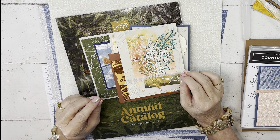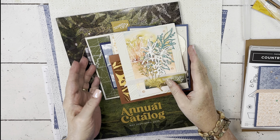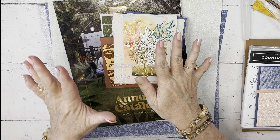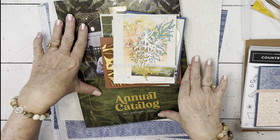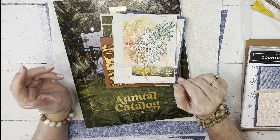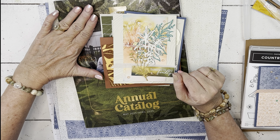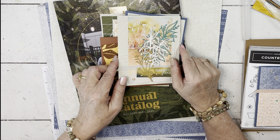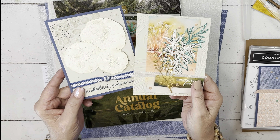Hey everybody, my name is Sheri, welcome to my stamp studio. I'm going to show you a couple of samples that I've done from the new catalog. In case you've missed them, you can go back and look at my playlist — I have a playlist just for this catalog that will have everything I've made so far with items from it.